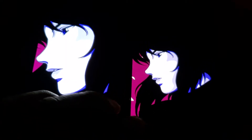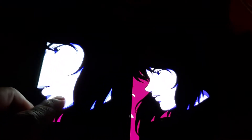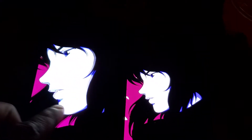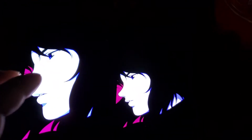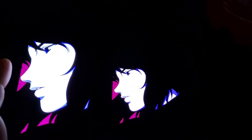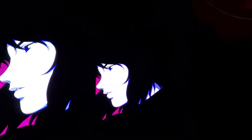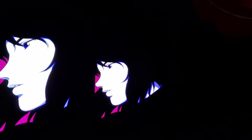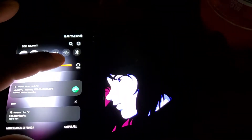The blacks are deep blacks and from what I can see you don't get any smearing at all when you move the picture with the blacks left and right. What I noticed is that the V60's white point does look a bit cooler, whereas on the S20 FE it's warmer.